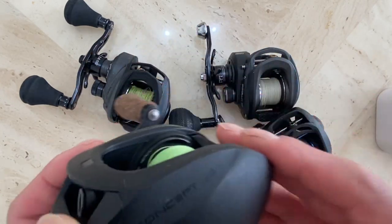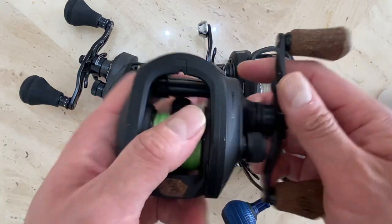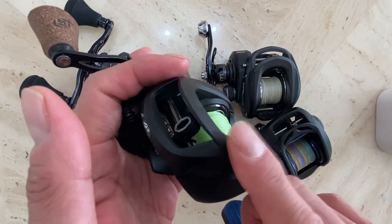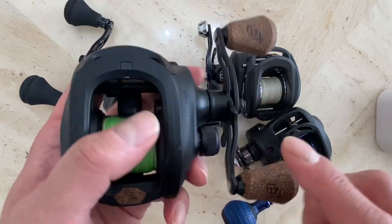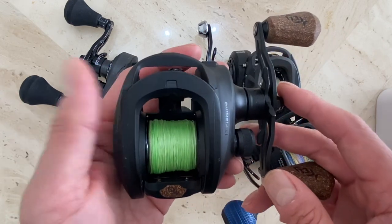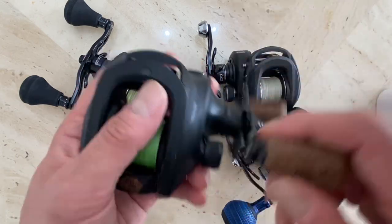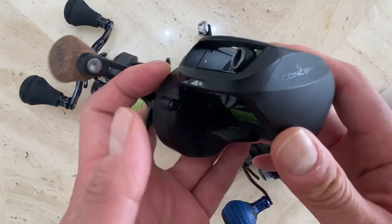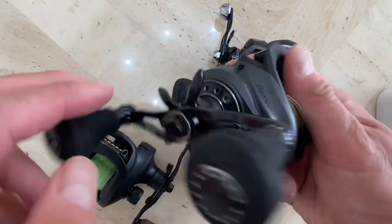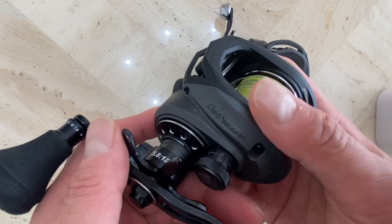The Concept A3 — I'm sorry if I said A2; I also have an A2, but this is the A3 — has a much higher retail price, but I was able to get it from Amazon Warehouse, not refurbished, for about $140 or so, and with tax it came out to about $160. It's right-handed, and I bought it from Amazon through a Japanese seller.